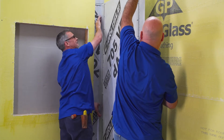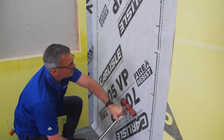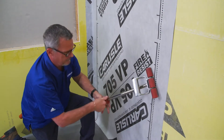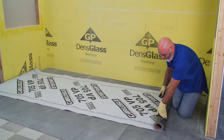Press the 705 VP to the wall, then use the roller to smooth out the material and ensure that it adheres properly to the substrate. Next, unroll the second piece of 705 VP and cut it to the appropriate length.